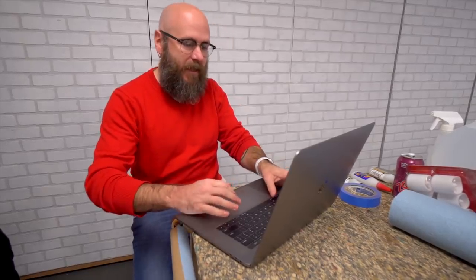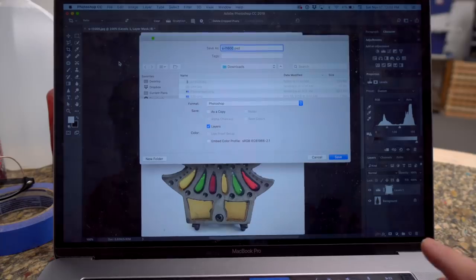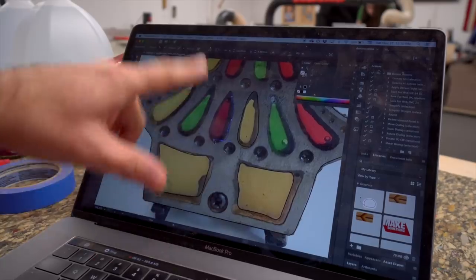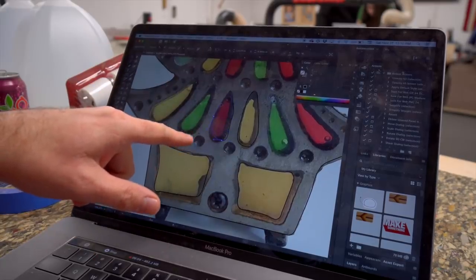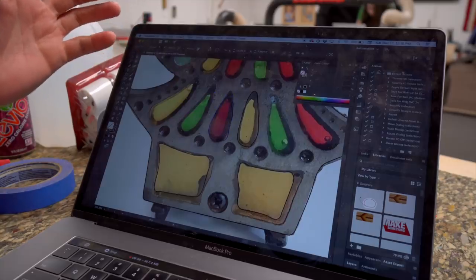Then I'm gonna have Evan and Caitlin help us pour the colorful resins. The first thing I'm doing is taking this image and tracing it out in Illustrator. As I'm tracing it out I'm being really sloppy, because this pewter or metal — whatever they're using — it's a very organic shape, and so I am not being too careful with my trace.